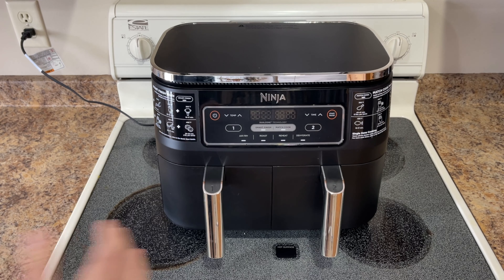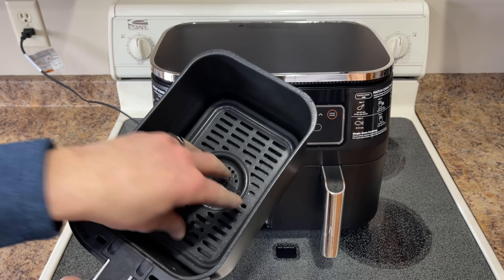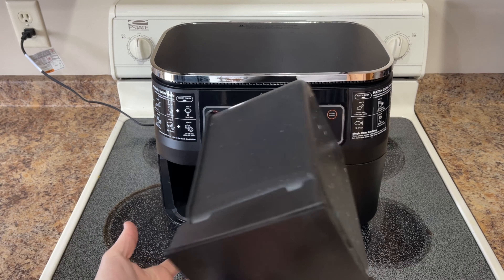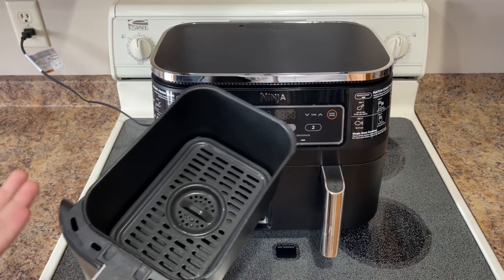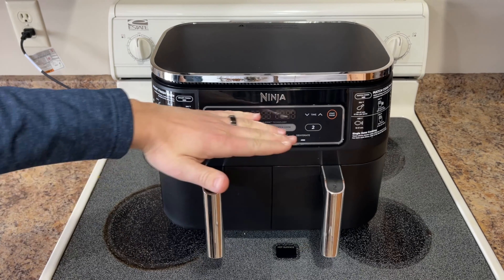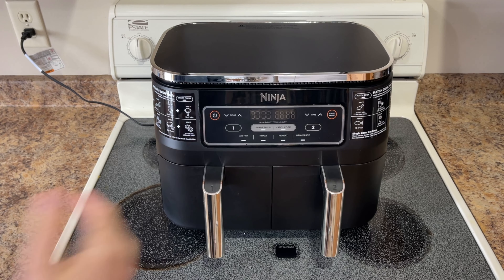Now we'll get into some of the disadvantages. This is a deep basket — you can see here — and it's just got the one tray. So if you want to heat up a slice of pizza, you get one slice in there and that's about it. Getting it out is difficult because unless you're going to dump it out, you have to get under it with a spatula, slide it to the side, and then slide it out. If you mainly heat up things like pizza, nachos, or quesadillas, you're probably going to want a different type of air fryer — more like a toaster oven or countertop oven style.